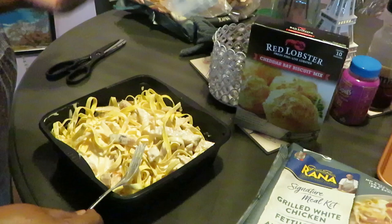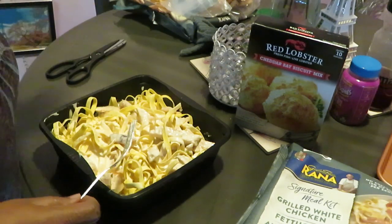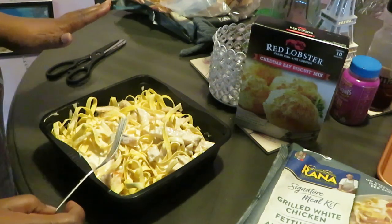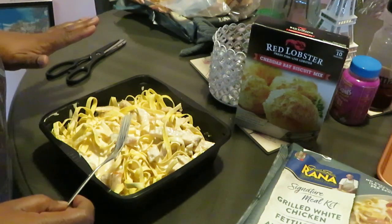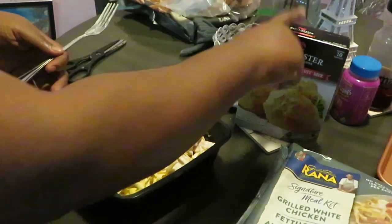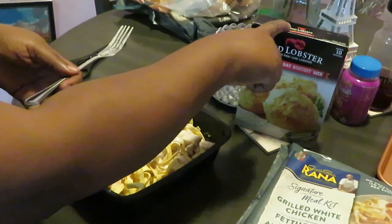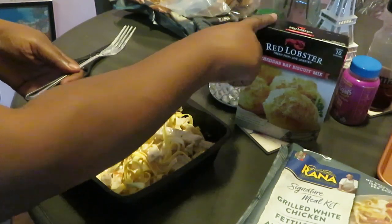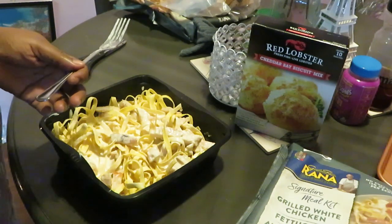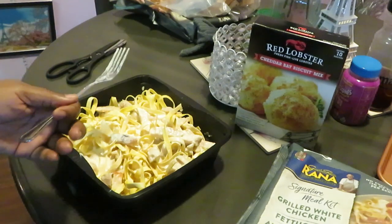That was easy. I'm just going to do the other one and get them both ready, cover with the paper towel for eight minutes and that's it. I'm going to get the other one prepped and I'll link my Red Lobster biscuits video below so you can see how those are made.